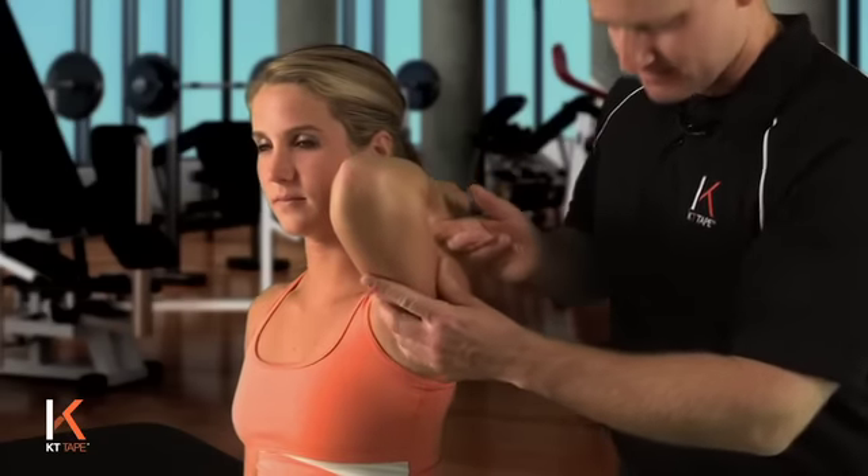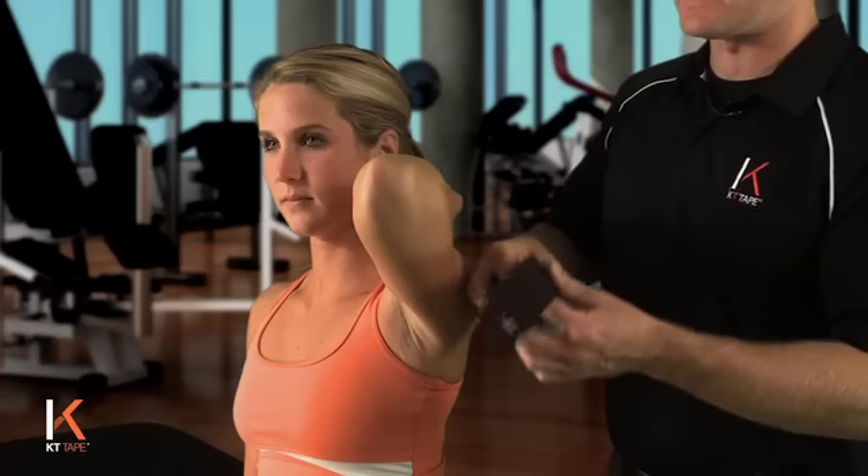This next technique is for general elbow pain if you have an aching through the elbow joint itself. For this application we're going to place the elbow in full flexion, or as much flexion as is comfortable.